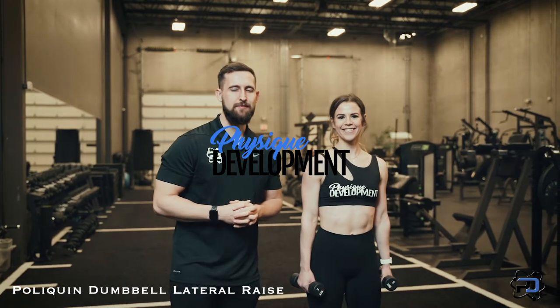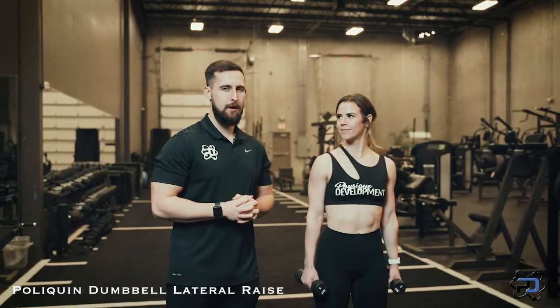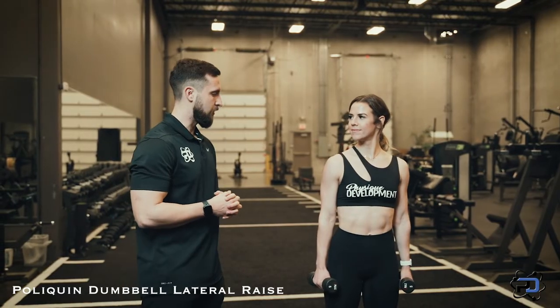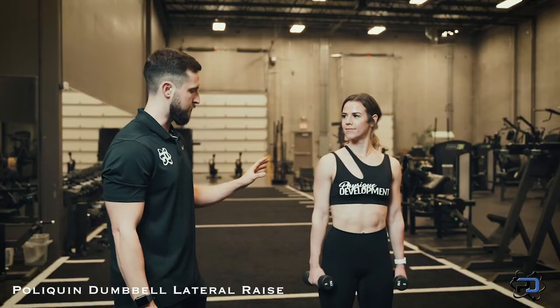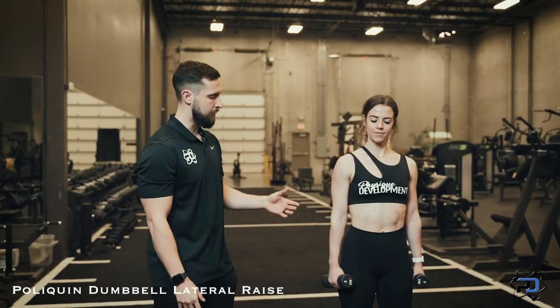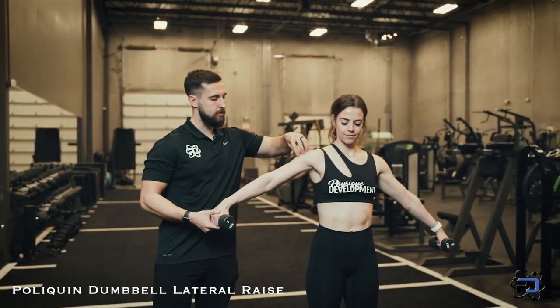Hey guys, Coach Alex and Coach Sue here from Physique Development. Today we are going to go over the Poliquin Dumbbell Lateral Raise. This is one of our favorite movements to target the medial delt. One thing to focus on to start with is making sure that the medial delt is in the gravitational pull — simply ensuring that the medial delt is on top of the movement.